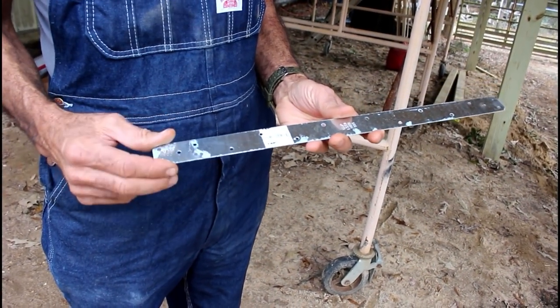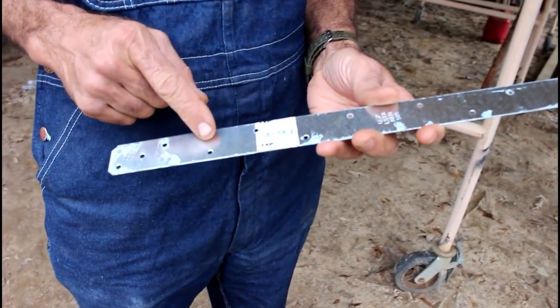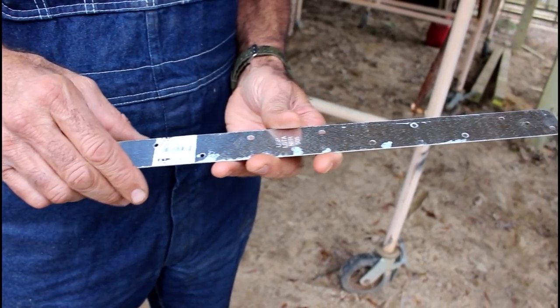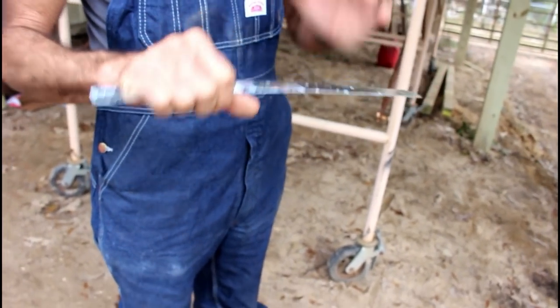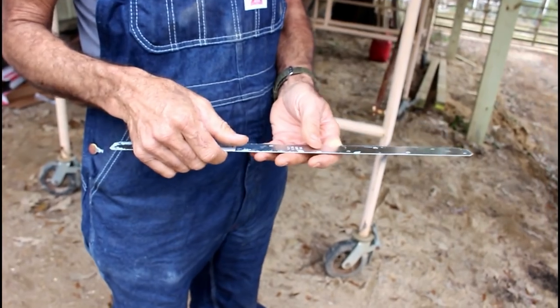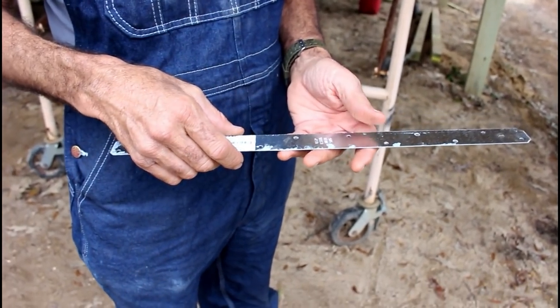We're going to take a look at some of the different types of banding now. This is called a hurricane strap — this is an 18-inch one. You can get them in 18, 24, and 36-inch lengths. It's made so that you can actually take it, bend it over the top of a plate, and down on each side of the studs on a wall in order to lock the studs to the plate so that it can't pull the top of the plates loose from the studs.